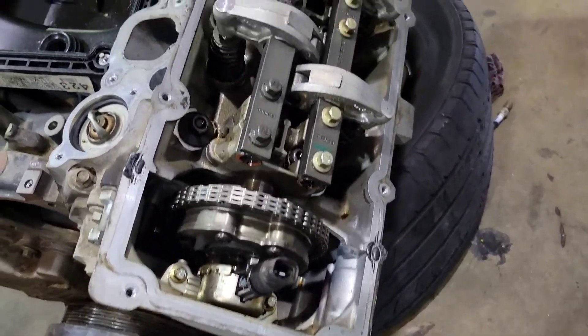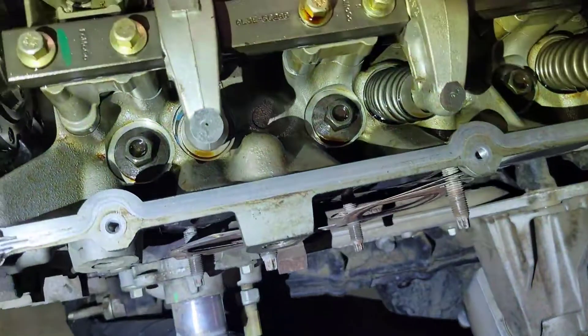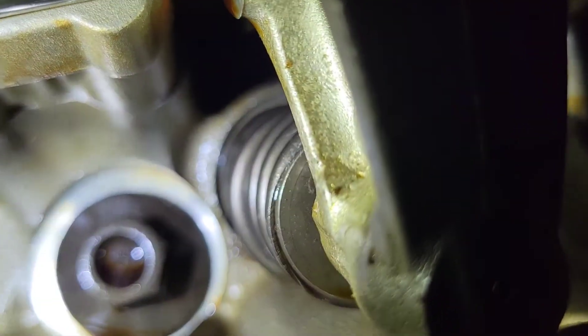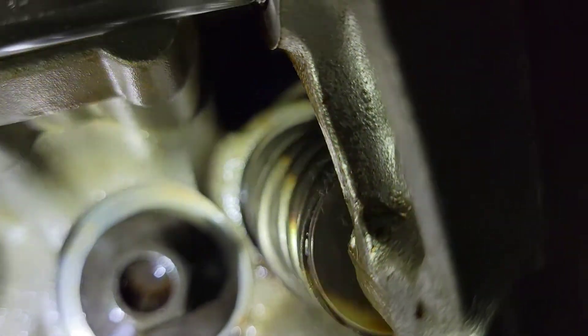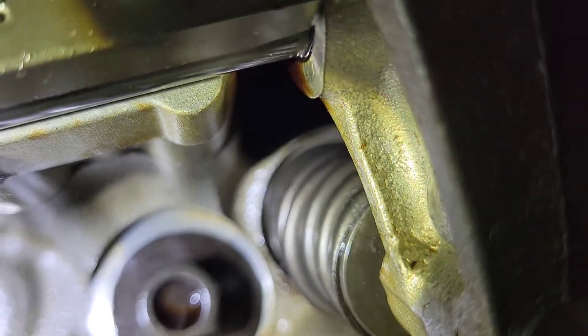Here we go — this is the 2015 6.2 engine that I just replaced because the valve was damaged. You can see that spring coil sticking out — it's a broken valve spring. I'm going to show you how to replace that.